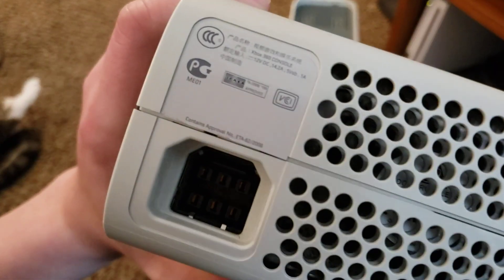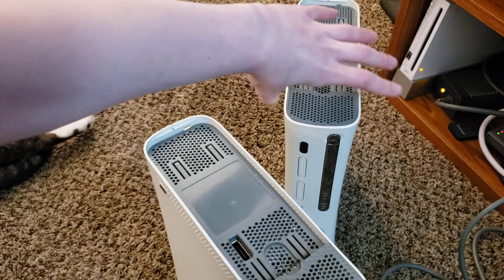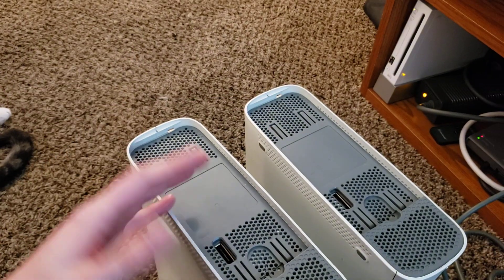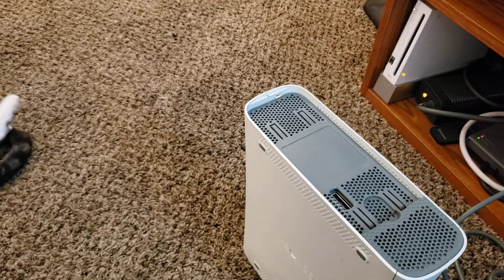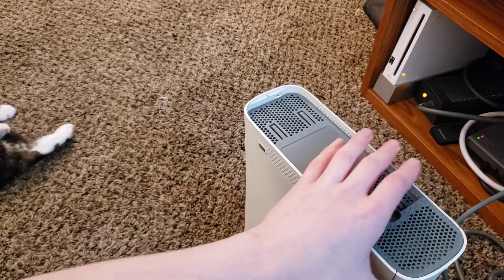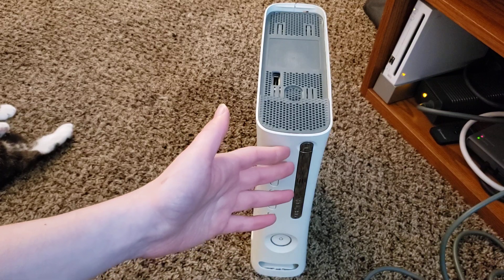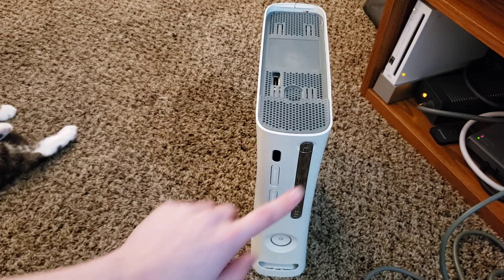At that point you might as well just pay the difference and get a console with HDMI. Here's a Falcon — same 14.2 amps but it has HDMI. You can see the Falcon and the Opus are identical except for the HDMI port or lack thereof. There isn't really a true reason for getting one of these — it's just a collectible thing.